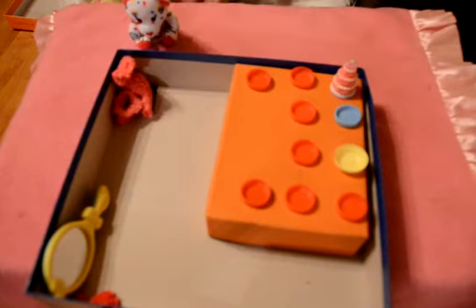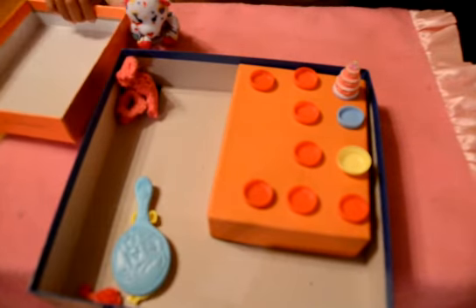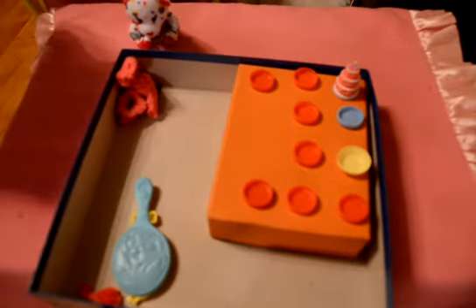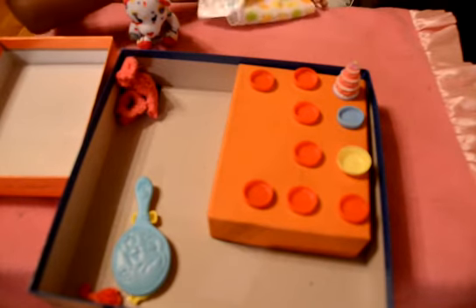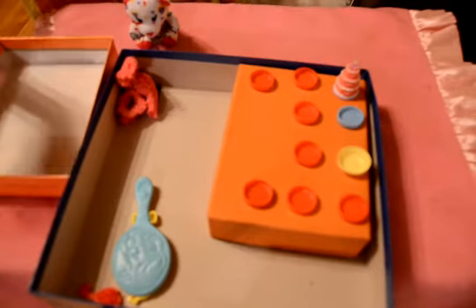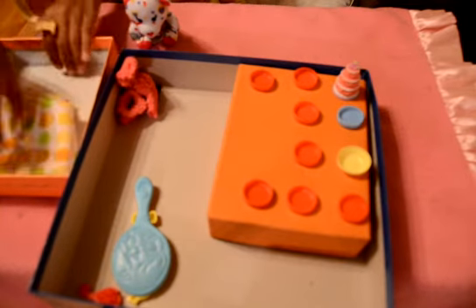You have a towel. Here's a box, but I don't want to put it in because then it's going to take up all the room. So if you have a bigger box, you can take this box and put the stuff in.